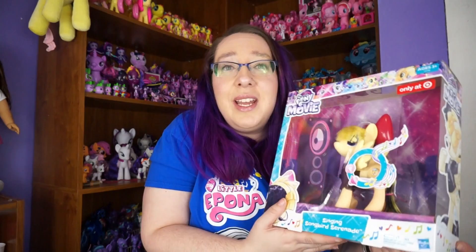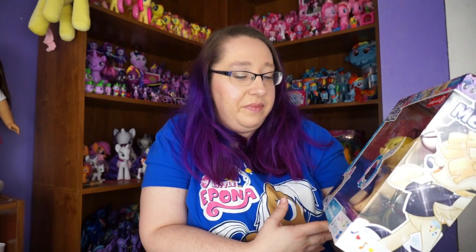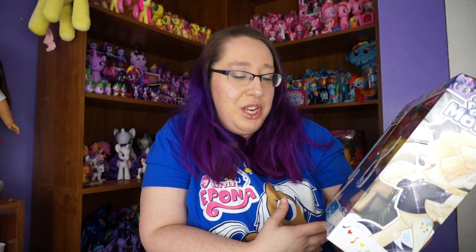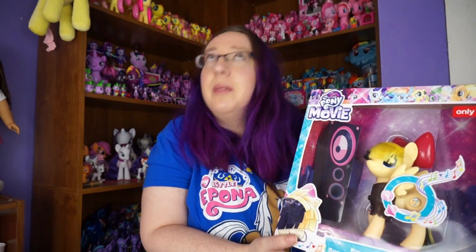I have been having her sitting on my floor for quite a while because I love opening up ponies, but I feel bad when I take them out of the package because they're so pretty in their packaging. And she's so pretty in her packaging. But we're going to take her out of the packaging.